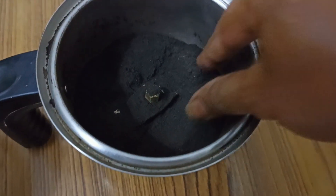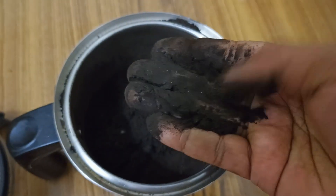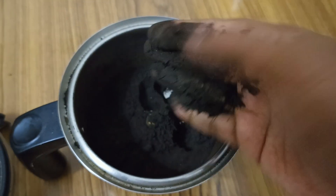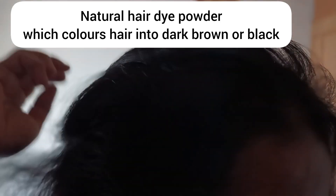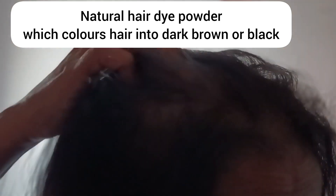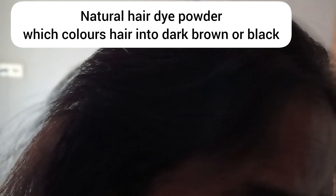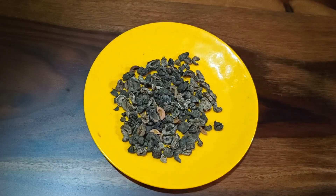Hello everyone, welcome back to another DIY video. Today I will be sharing a recipe to make black hair dye powder, which is very easy to make from ingredients that are easily available. It's a homemade, very natural recipe with no side effects. It gives black color to your hair, or at least turns it into dark brown when mixed with mehendi. This is a powder that can be made and stored in a container to use whenever you want.